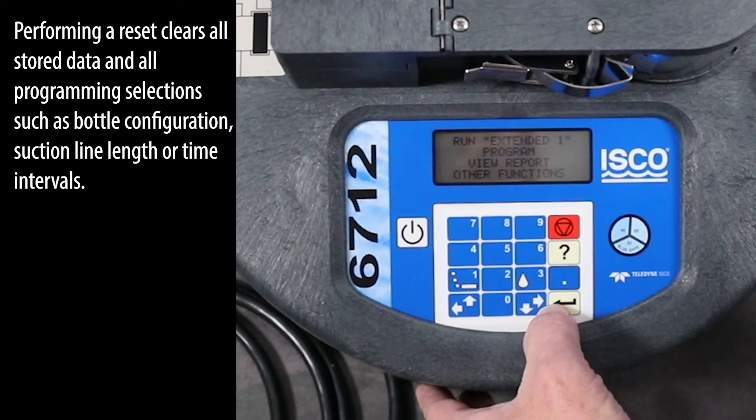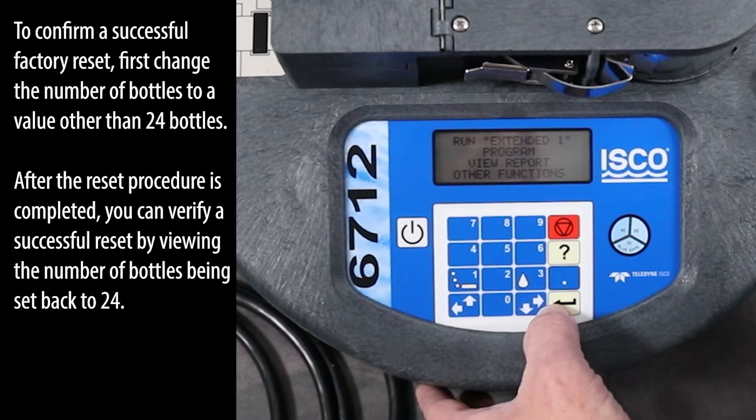Performing a reset clears all stored data and all programming selections such as bottle configuration, suction line length, or time intervals. To confirm a successful factory reset, first change the number of bottles to a value other than 24 bottles. After the reset procedure is completed, you can verify a successful reset by viewing the number of bottles being set back to 24.